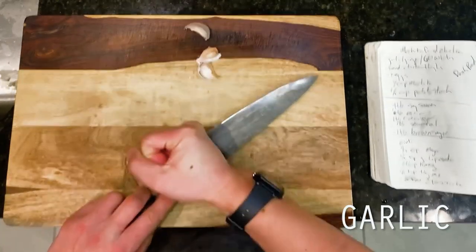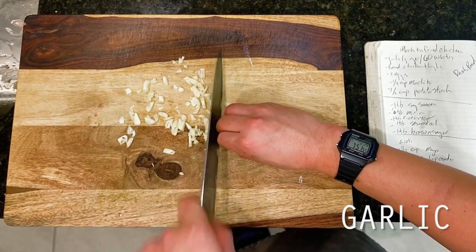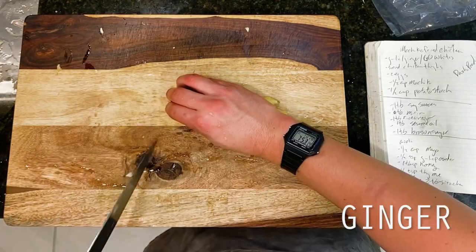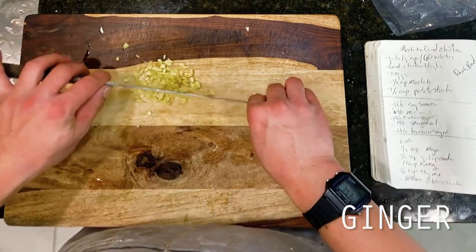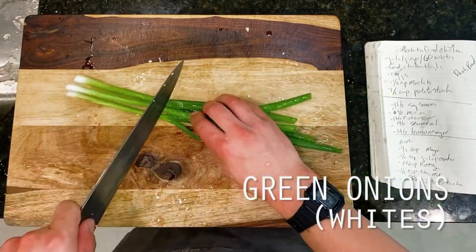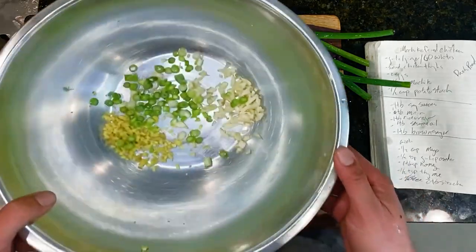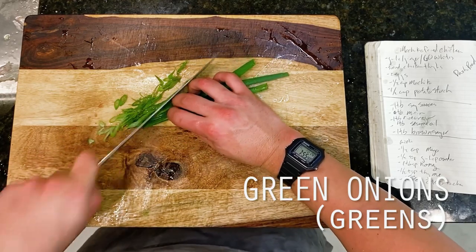Diving right in, our dish should be relatively straightforward today because aside from the quick aioli that we're going to make, this entire dish essentially comes together in one bowl, which I love. Starting off with some core aromatics to go along with our batter: 4 cloves of crushed and minced garlic, followed by 1 inch or about 1 tablespoon of fine minced ginger, and the whites of 3 green onions sliced thinly. We're tossing all of this into our largest mixing bowl, then taking the reserved leafy greens of our green onions, slicing them thinly on a bias and setting them aside for our final finishing garnish.